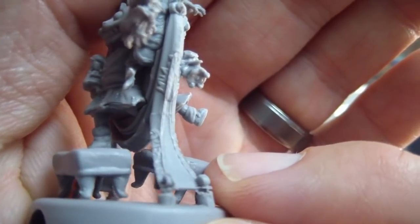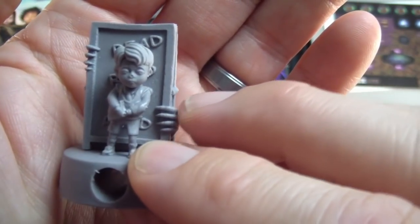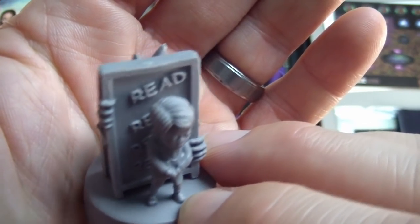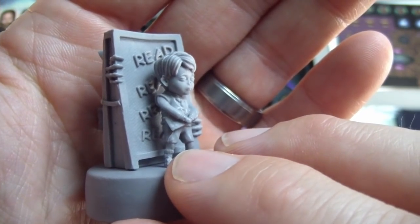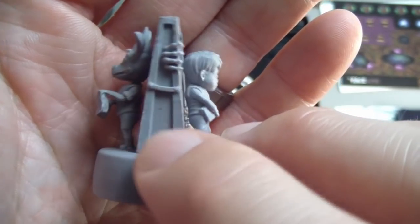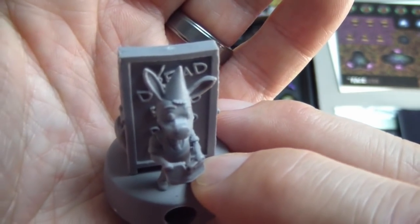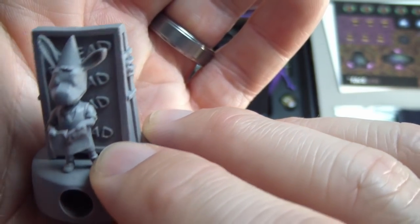We have our little boy in front of the chalkboard — you can see the little hands reaching around it here. Looks like it says 'read.' A little school boy with his book. On the other side, instead of 'read,' they crossed out the R and put a D on that first one for 'dead.'